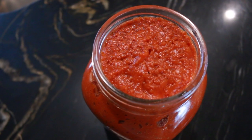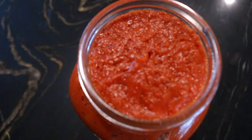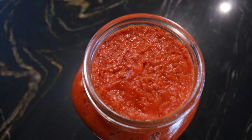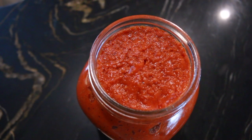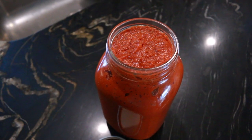This is day two of our rosehip butter fermenting and it looks like it is doing pretty good. We are going to transfer it into the refrigerator now and keep it there for a few weeks if we don't eat it by the end of that time.